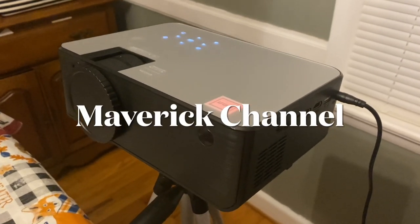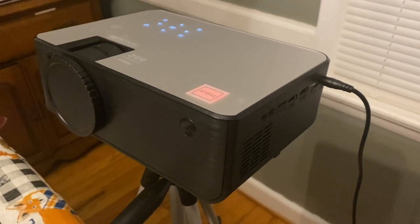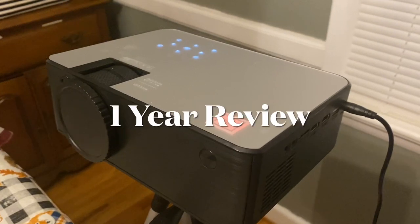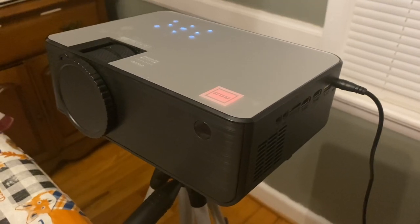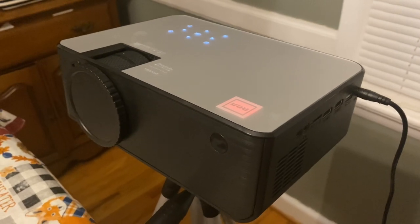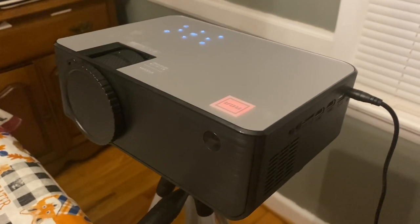Hi my friends, welcome to Maverick Channel. We have the HD Home Theater Projector by RCA. I got this about a year ago from Walmart, so I am doing a one-year review of this product. The reason I am doing this one-year review is based on requests from people who have left comments on my previous videos about this home projector.